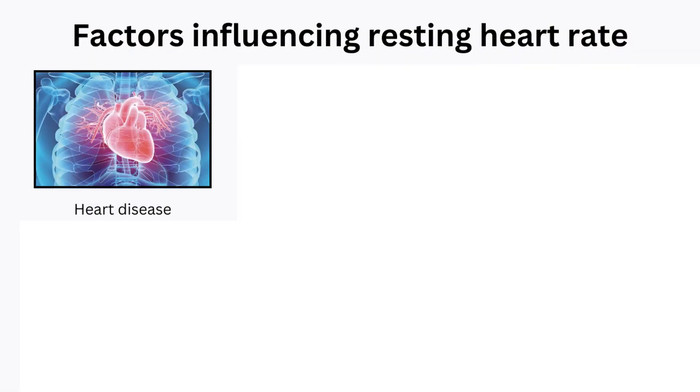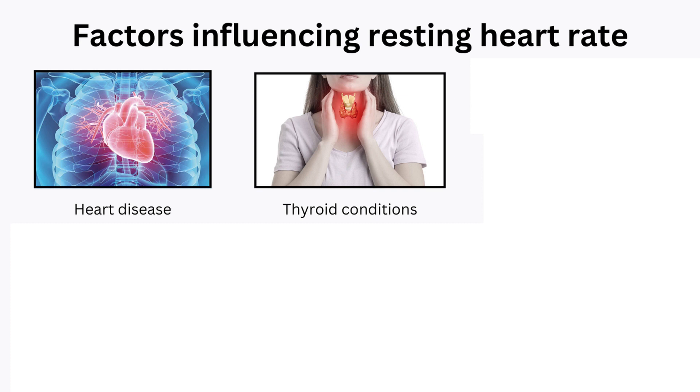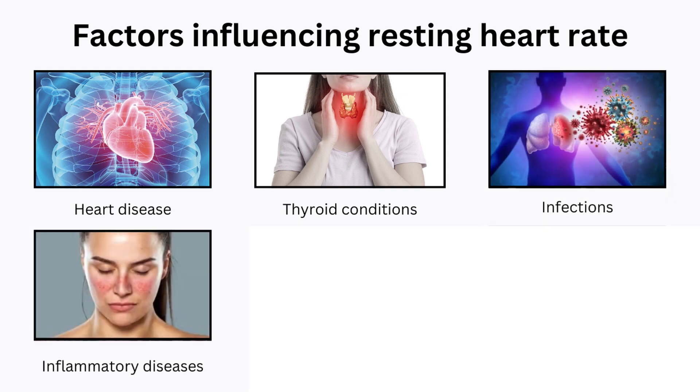For people without any health conditions, your resting heart rate should reflect your overall fitness and heart health. However, certain factors can influence the result. Heart disease, thyroid conditions, infections, and inflammatory diseases like lupus may cause your heart to beat faster or slower than if you were in good health.